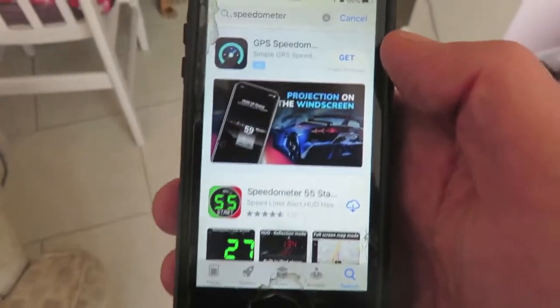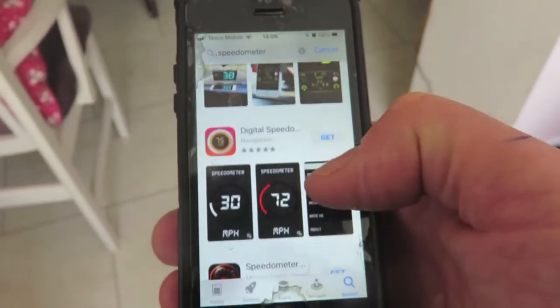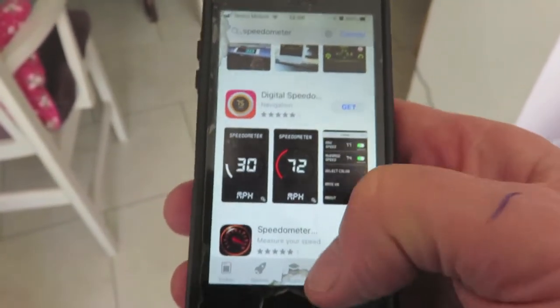There are loads of speedo apps in the app store that you can download and check your speedometer in real time against the app. These use GPS, so they're pretty accurate.